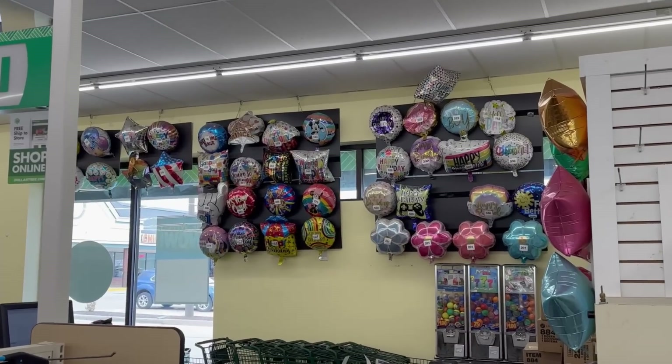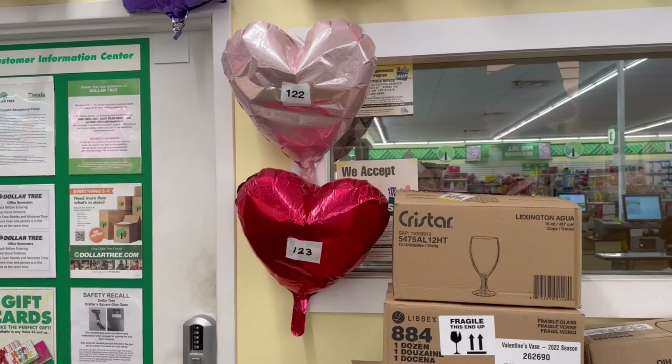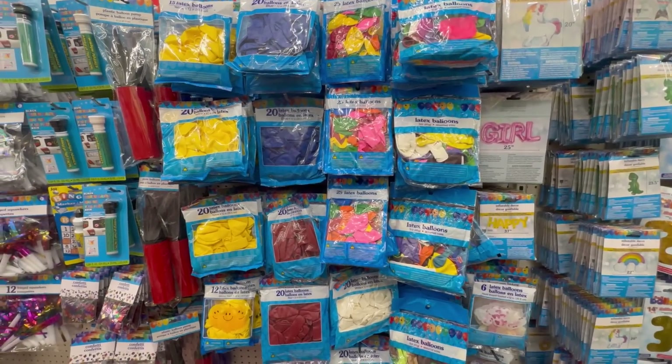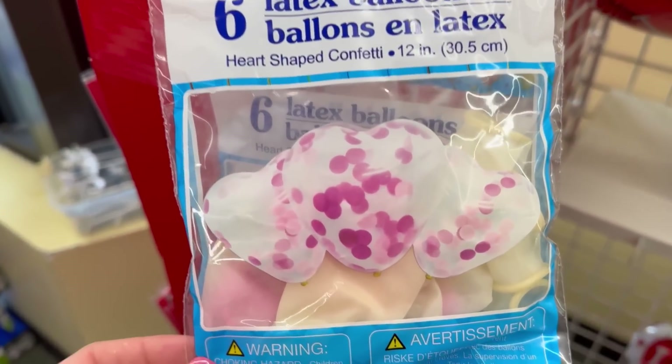One thing you can guarantee at Dollar Tree during Valentine's Day is that most of the store's ceilings are completely covered in helium balloons. Not only that, but they always carry latex balloons year-round too, and I have so many awesome ideas to share with you today.